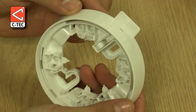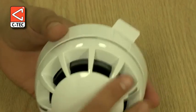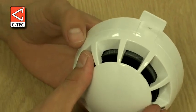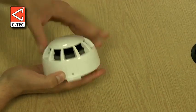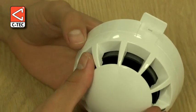On addressable systems this ID tag can be used to identify the address of the detector, or on conventional systems it can be used to indicate the zone the detector is wired on. Some installers also like to colour code the ID tag so they know whether it relates to an optical, fixed heat, rate of rise, or multi sensor detector to help simplify testing and maintenance.